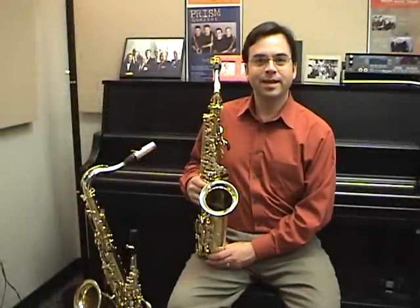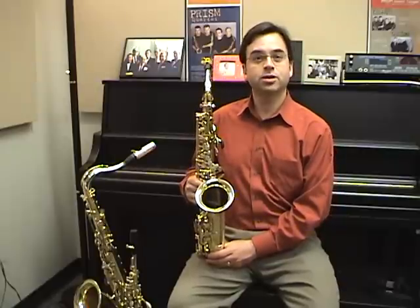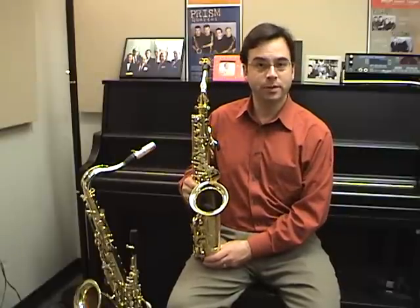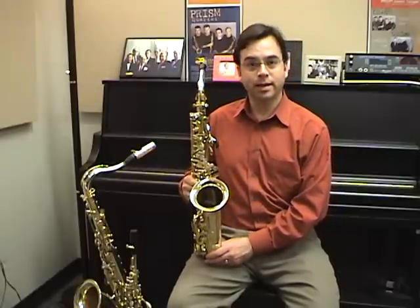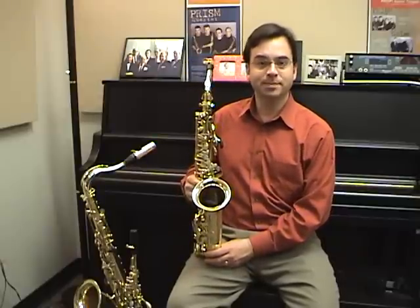Hi, my name is Tamor Sullivan and today I'd like to share a few tips with you on posture and hand position when playing the saxophone. Important topics so we can learn how to hold the saxophone correctly when we play, how to use our bodies correctly when we play, not creating any extra tension, and how to play as efficiently and easily as possible.